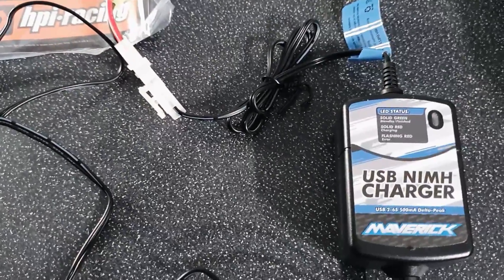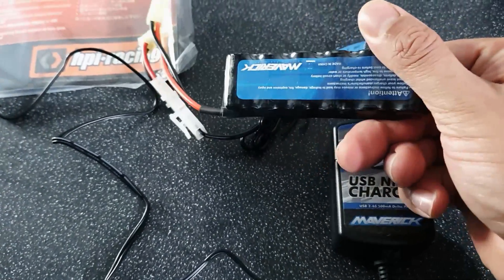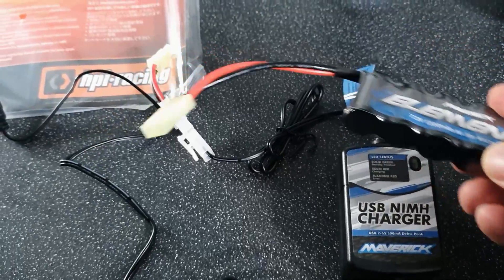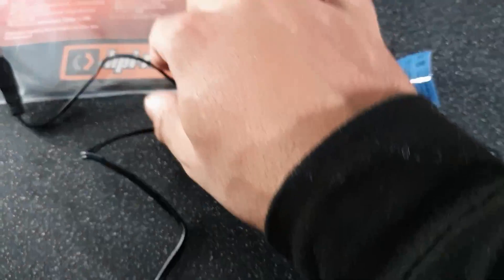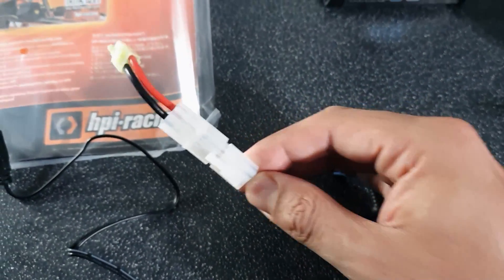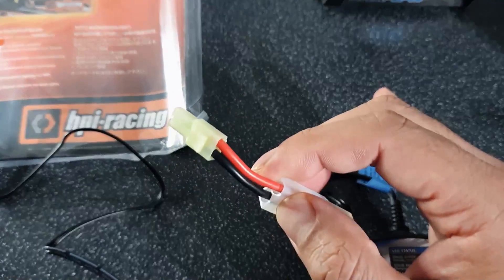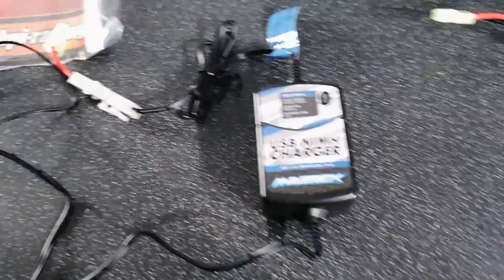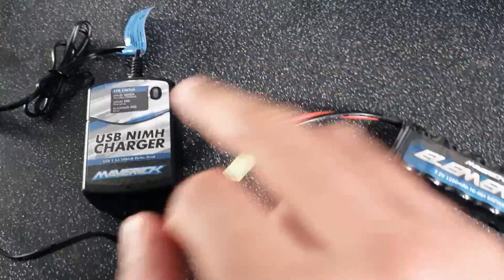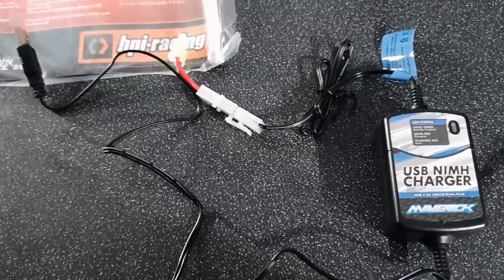The included battery that comes with this is a 1200 milliamp nickel metal hydride battery pack, quite small, and it does actually feature a little mini Tamiya connector. The charger itself actually has a full size Tamiya connector on it, and they do include a little adapter in the box to convert it to mini Tamiya. When it comes to me personally, I probably won't be running the Tamiya connector for very long and will stick some XT60s on that, because it's just what I run on all my other RCs.